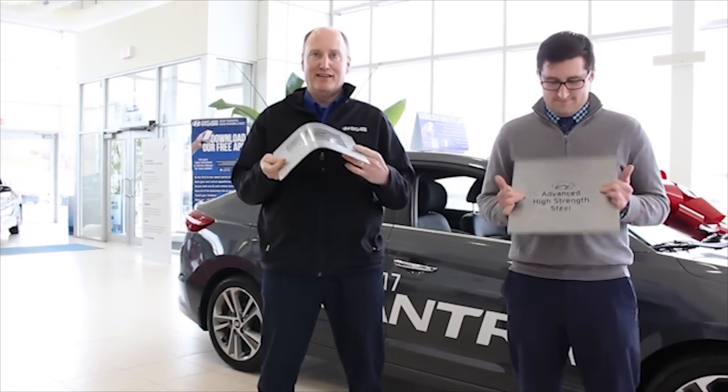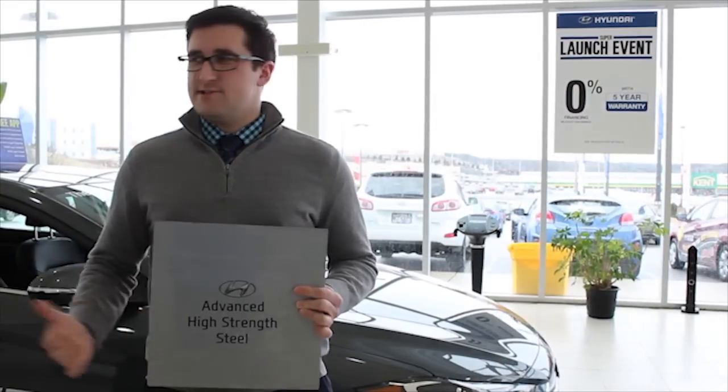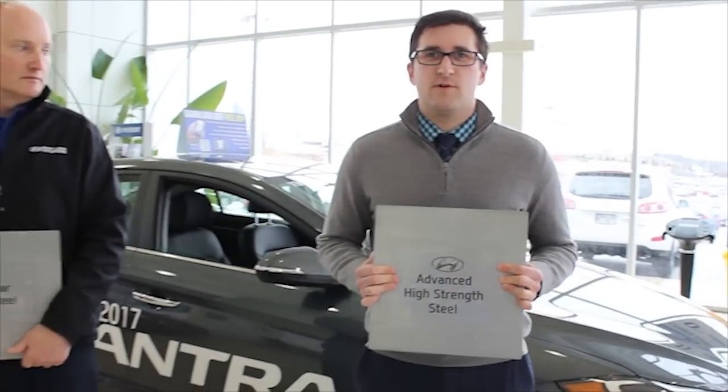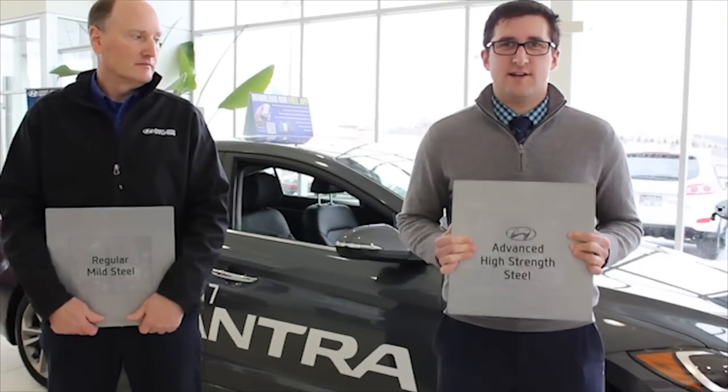Call me Superman. It seemed pretty easy for Mark to do that with the regular strength steel. So now what we're going to do is we're going to go around the dealership and we're going to try and bend some of this advanced high strength steel.